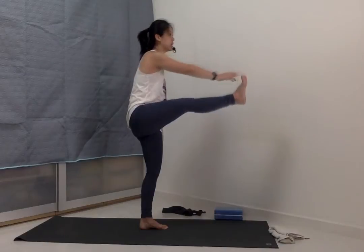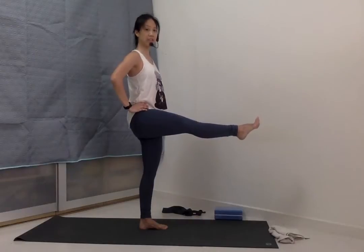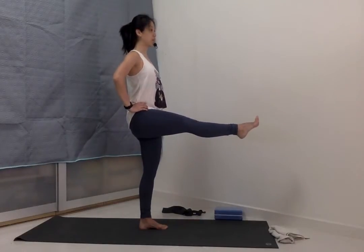Inhale to lift. Release the right hand to the right hip. Keep pushing the heel forwards to the front. Slowly point the toes a little bit — it's a bit of a dorsi and plantar flexion.